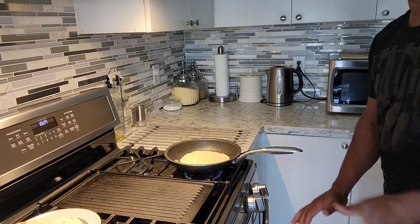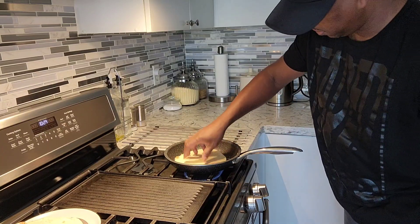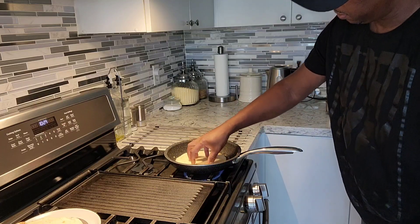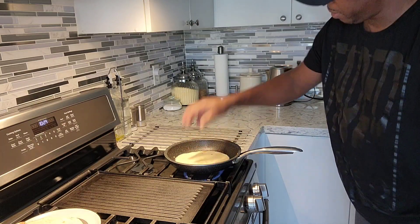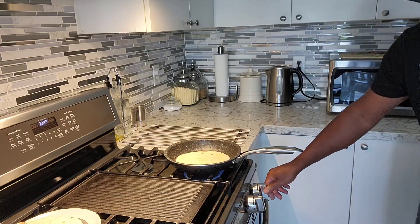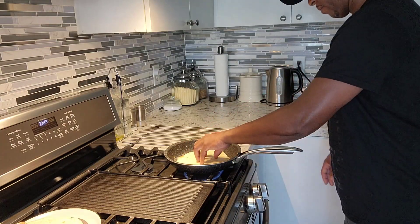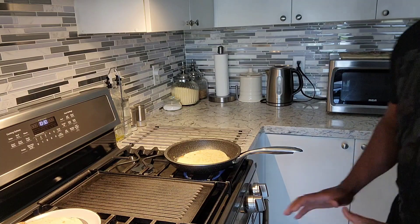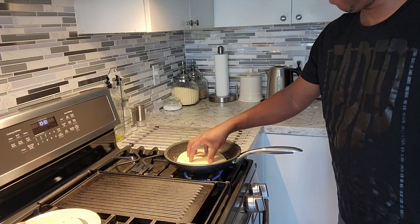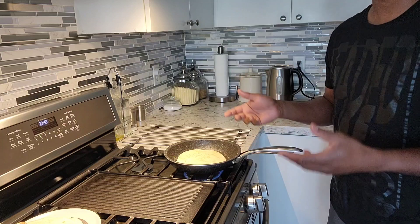I'm using some mozzarella — you can use whatever cheese you have or whatever cheese you like. It's gonna get a nice toasty color on top of that bread. Flip it over and do the same thing on the other side. This process you don't have to put it in the oven — everything is done right on the stovetop. I've done something similar before in a video when I just started my channel.